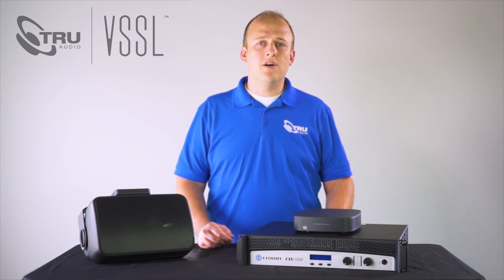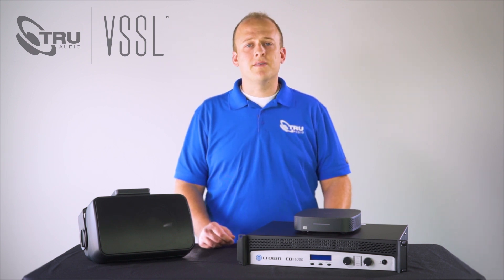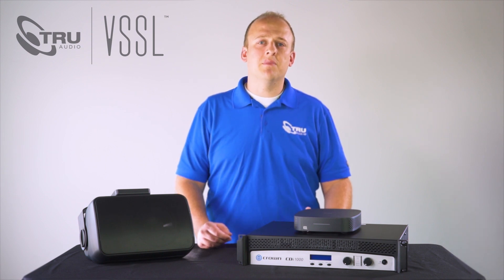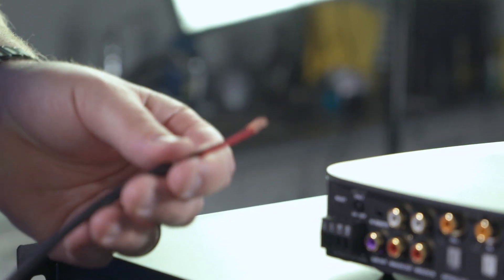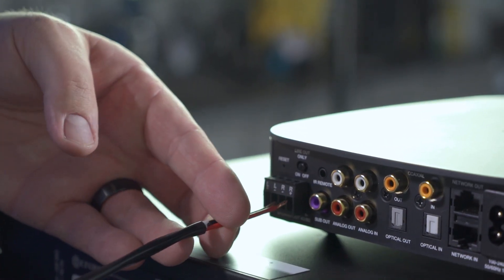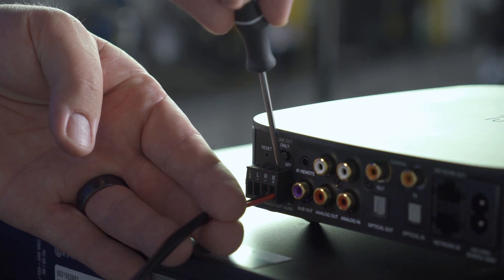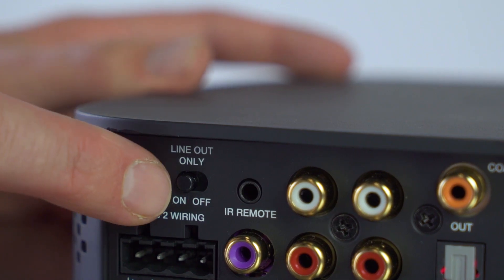Before we power everything on we need to make all the logical connections. Let's start by connecting the OP 6.2s to the A1's built-in amplifier. Strip the speaker wire back about a quarter of an inch and place it into the Venus connector. Then tighten the screws down onto the speaker wire. Make sure the line out only switch is set to off.